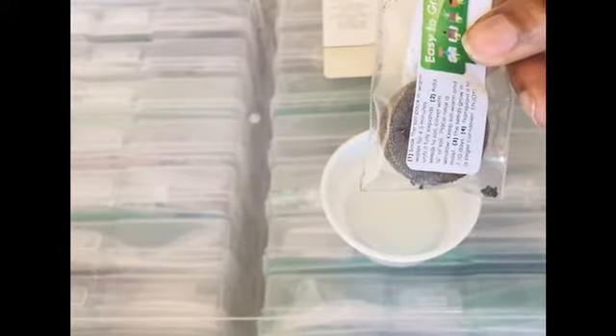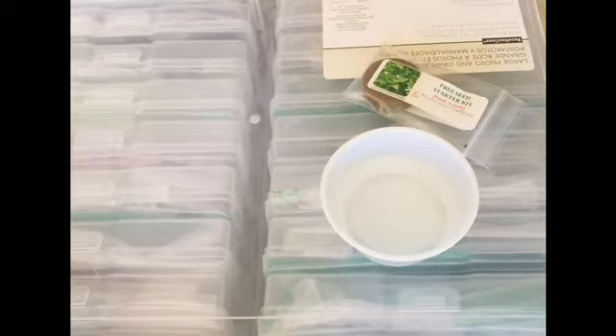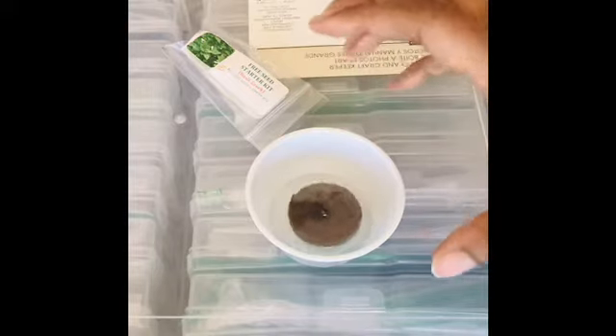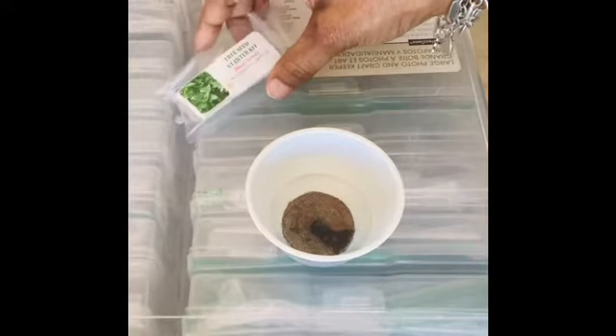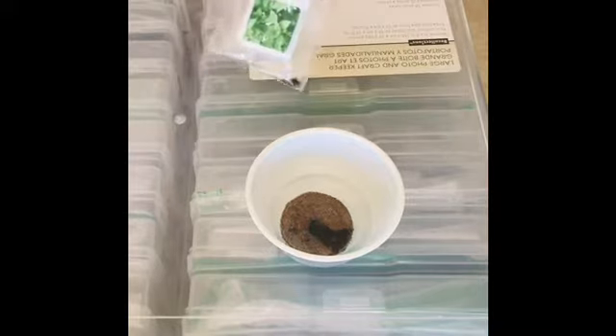I'm going to expand the coconut coir pouch. This is supposed to be warm water — it's lukewarm, it's just been sitting in the house. I'm taking it out of the pouch and just placing it in the water to let it absorb. Once it absorbs I'll come back and show you what that looks like, and then I'll add the Greek basil seeds — it has a little seeds down there in the corner.